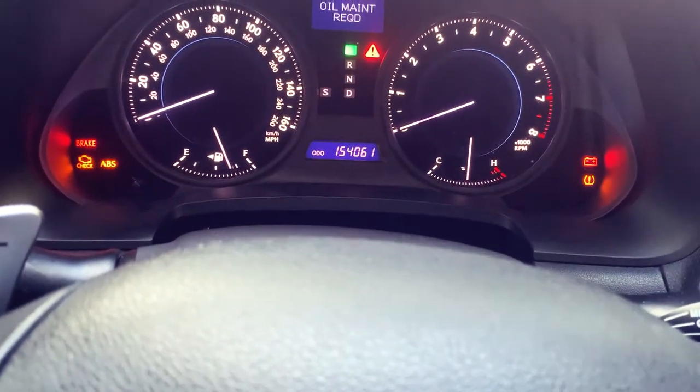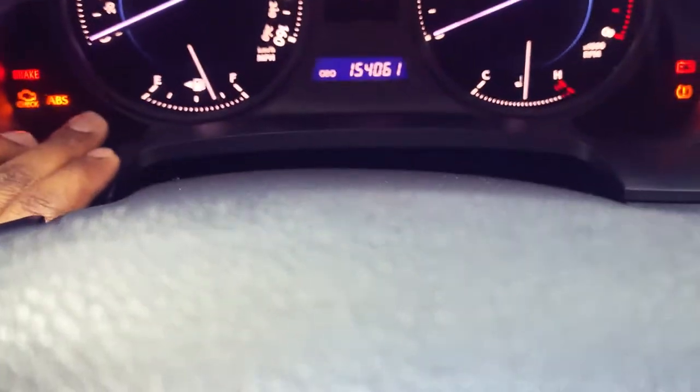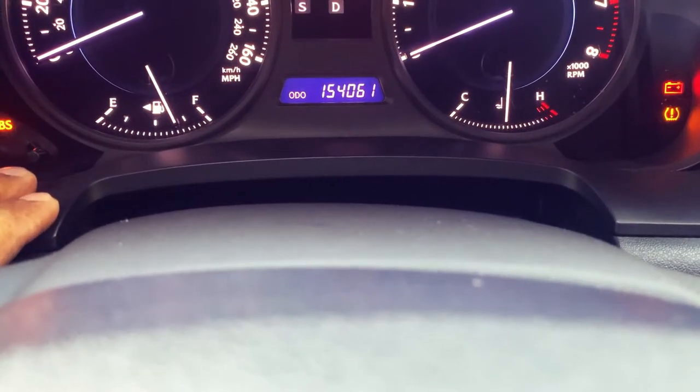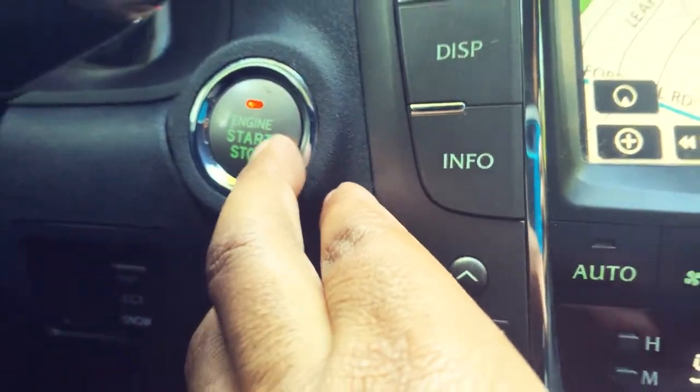So without further ado, I'm going to show you how to do it easily so you can save some money. First thing first: make sure the odometer is set to ODO and not Trip A or Trip B. After that, we're going to turn the car off.